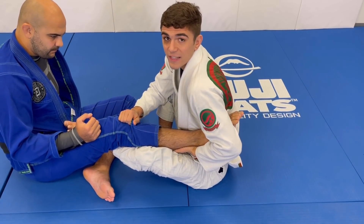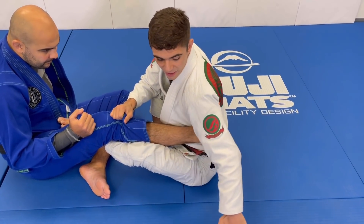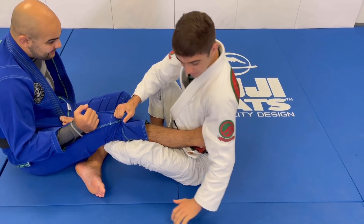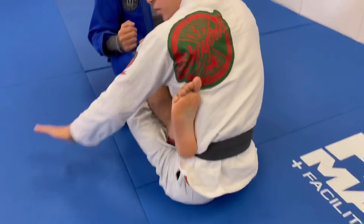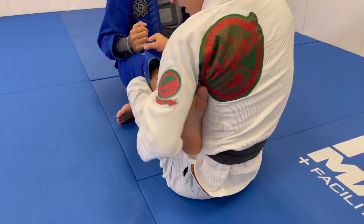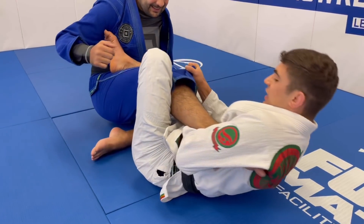But then he's going to flex his foot. So when he flexes his foot, we do the concept I just explained — I go with my lat around his toes, and look how I can bend his foot. You see how it circles? So when his foot is flexed, we go with our armpit around the toes to bend his foot like so, and now I'm in this position here.